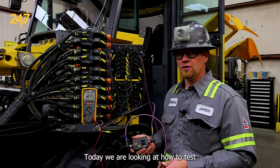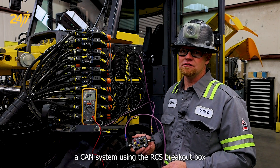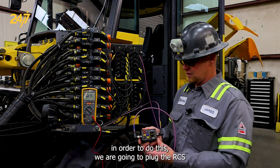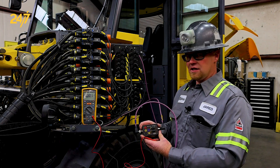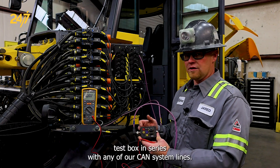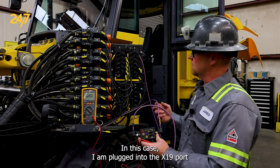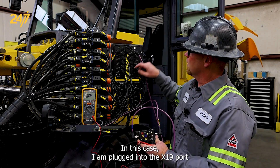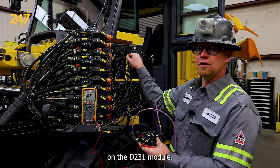Today we are looking at how to test a CAN system using the RCS breakout box. In order to do this we are going to plug the RCS test box in series with any of our CAN system lines. In this case I am plugged into the X19 port on the D231 module.